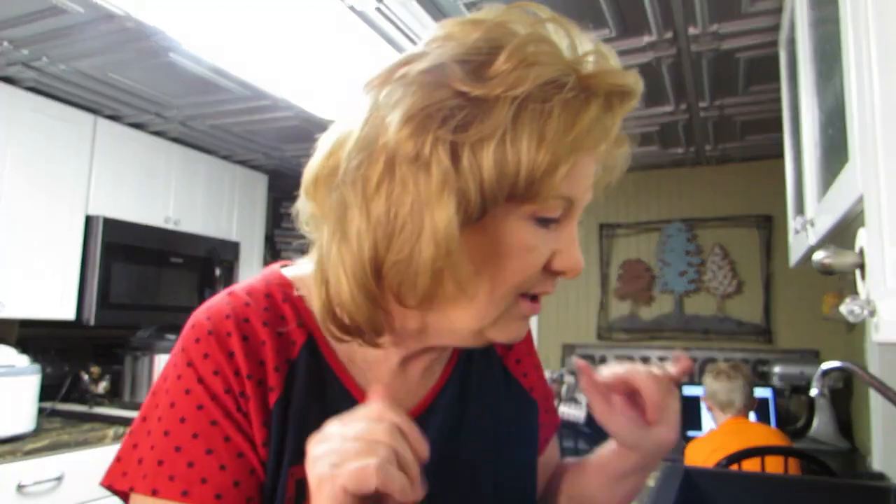Hi everybody, welcome back to Cooking with Michelle! Today is Cooking with Michelle — welcome back everybody. What are we cooking, you ask? I knew you wanted to know.